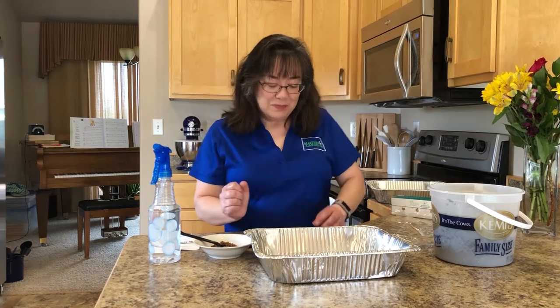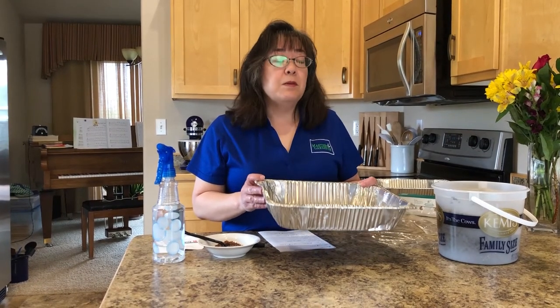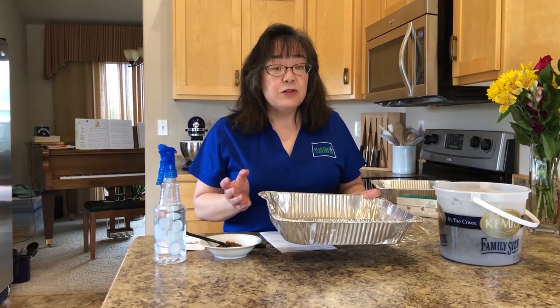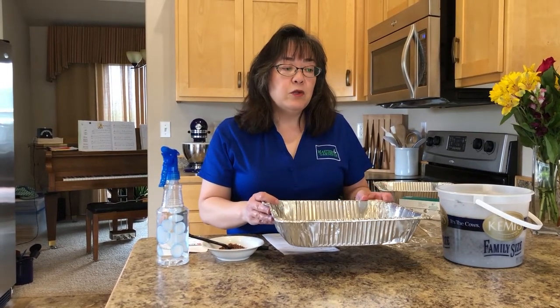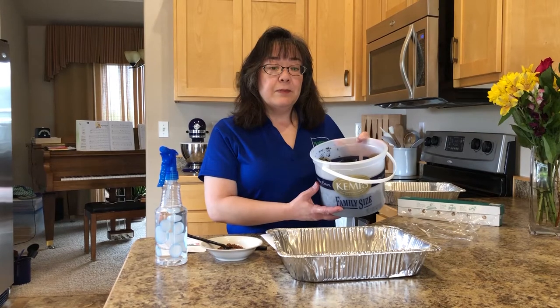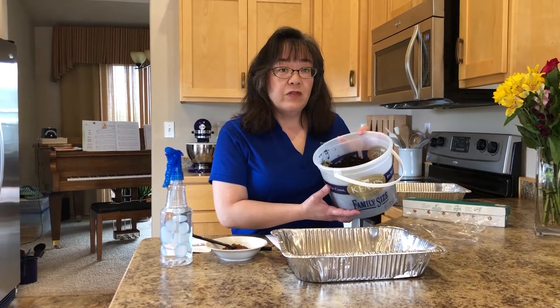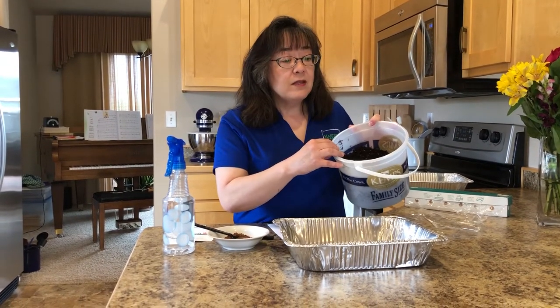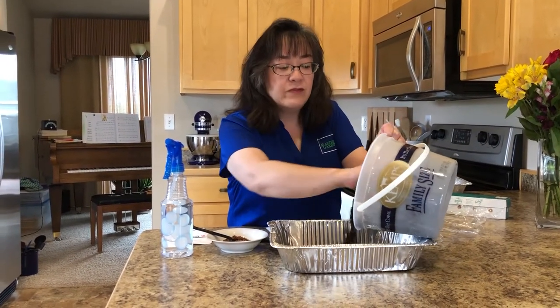Common microgreens include radishes, kales, and I really like mustard because it has a little bit of zing to it. Now we're going to start off with a clean container. For food safety purposes it must be clean. I'm using an aluminum roasting pan today. It just needs to be deep enough to include about an inch, inch and a half of potting soil. You don't use garden soil — instead you would use clean potting soil that you would find at the store. I have pre-moistened this to make it a little easier to work with, and I'm going to fill this with about an inch, inch and a half of the potting soil.